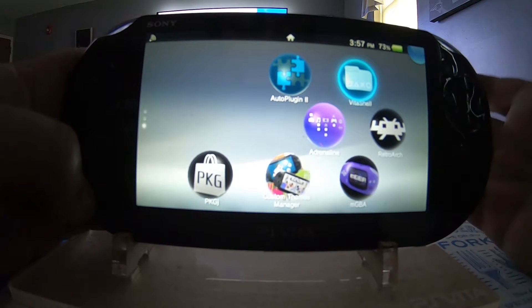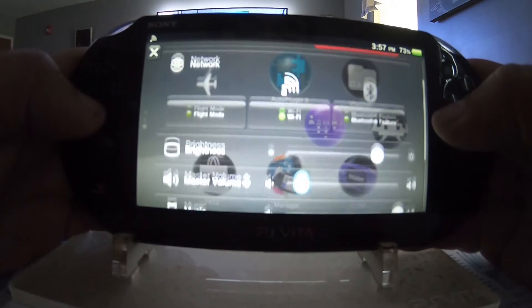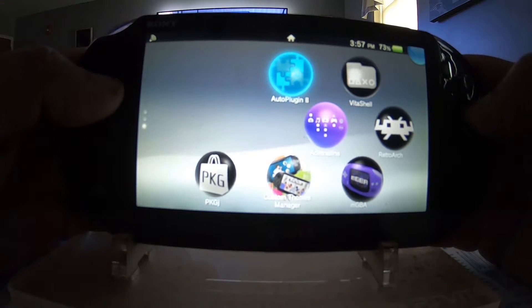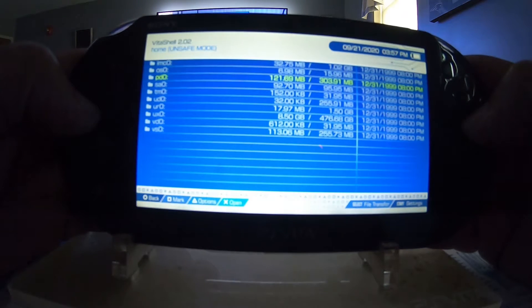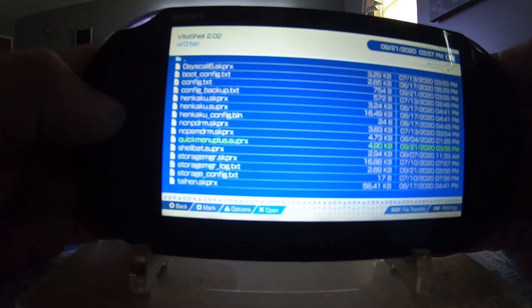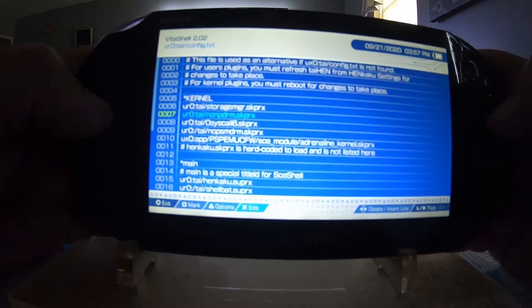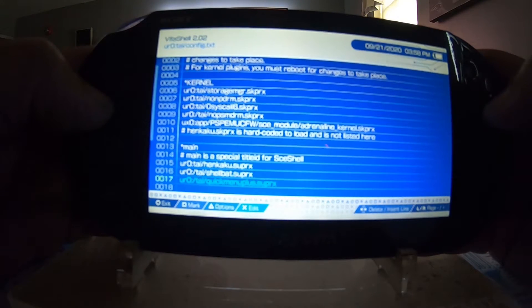Since we're back at the main menu, hold down the PlayStation home button. Now it says restart and power off, and this also comes with the master volume right there. Now I want to show you — going to VitaShell, down to ur0, down to the tai folder, and right here you can see it says 'quick menu plus dot suprx'. Let's go to config.txt — under main it says 'ur0/tai/quick menu plus dot suprx', so it's installed correctly.